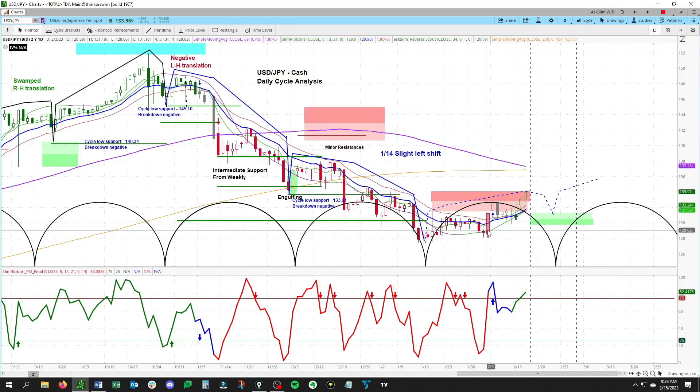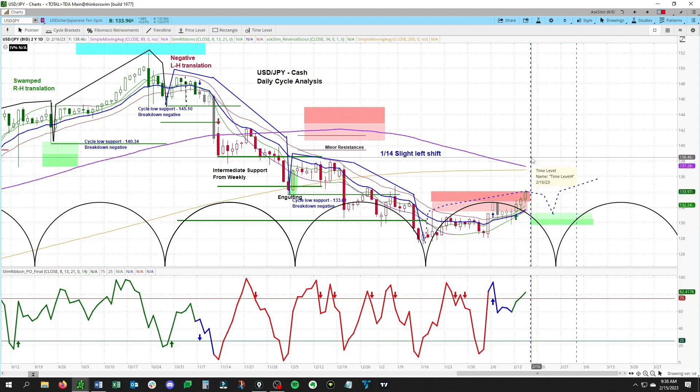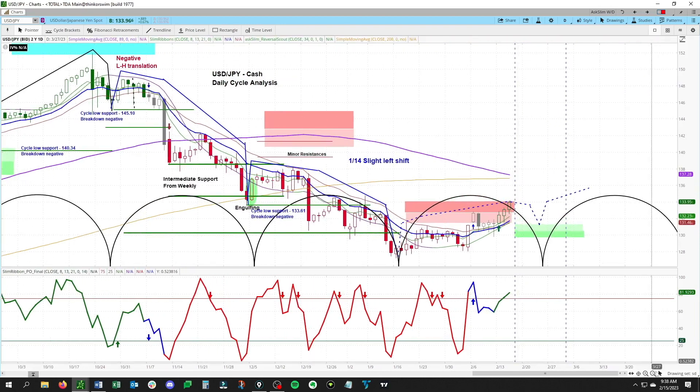You can see why simply following a trend will keep you out of trouble. In this case we have now turned mildly positive. There is a low that is due February 16 to March 2. Let's zoom in a little further and bring back our Fibonacci draw.